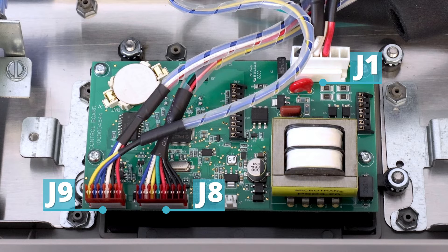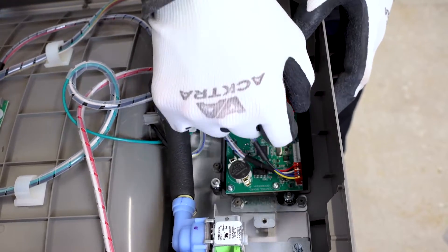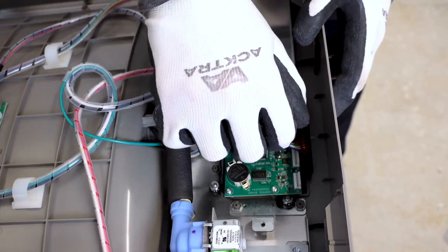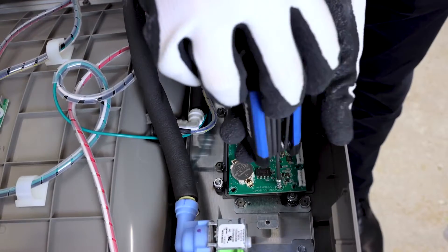Disconnect J1, J8, and J9 as shown. Unscrew four T10 Torx screws to detach the control board.